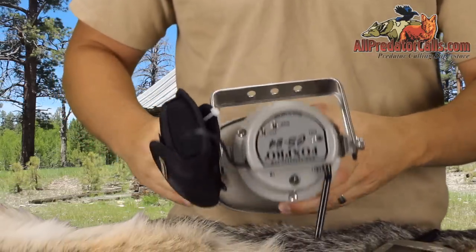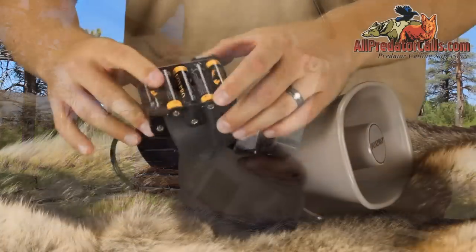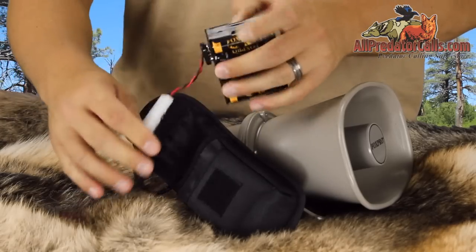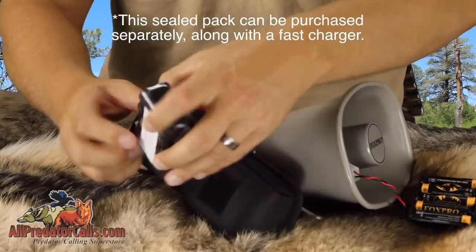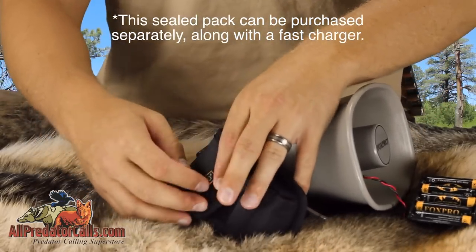Fox Pro uses a high-powered digital amplifier powered by 10 AA batteries. You can use either normal alkaline batteries or nickel metal hydride rechargeable batteries. The CS24B does not include charge circuitry, so you cannot use any of the internal Fox Pro battery packs with this unit.